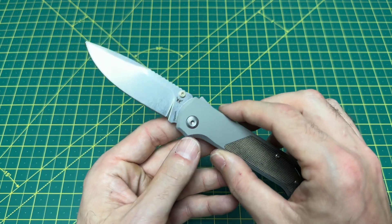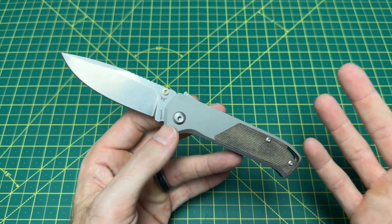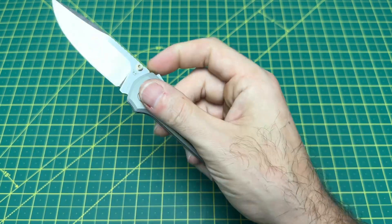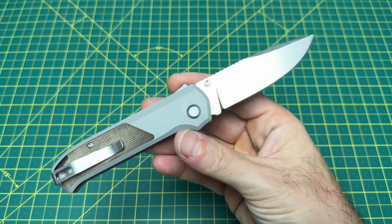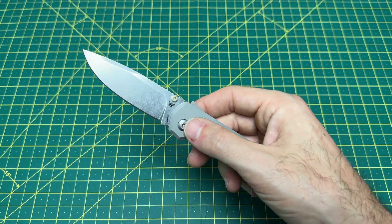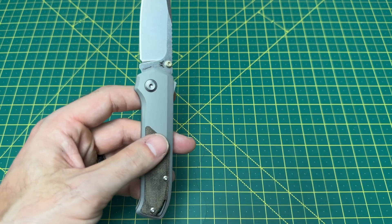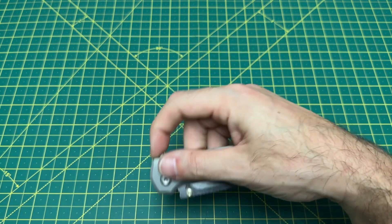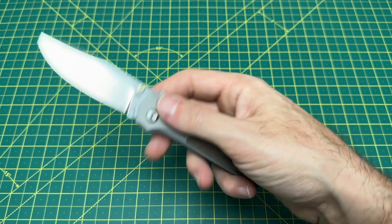I was talking to a couple guys at the Flytanium and Arcform booth about this particular design. While I've always been a fan of the Shark Lock, I liked it more on the big 80-20. The 80-20.5 budget version with injection-molded handles I didn't like as much, but I can get behind this. The Shark Lock is just fidget bliss. It's an incredibly strong lock — no rattle, no shake, no nothing. Very strong, very reliable lock. The action of it is very satisfying, as well as the sounds. It's a very nice fidgety, fun knife.